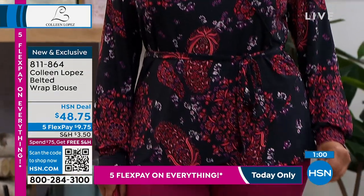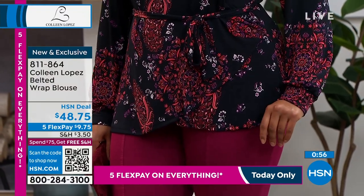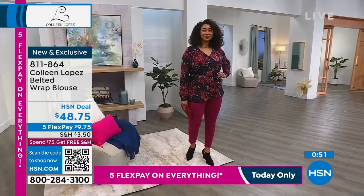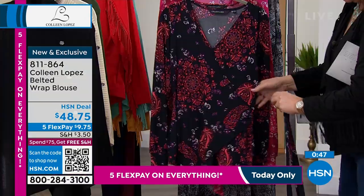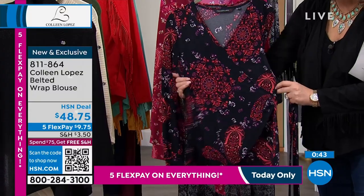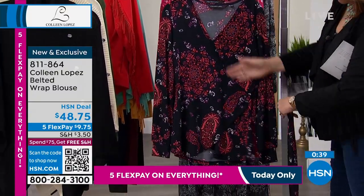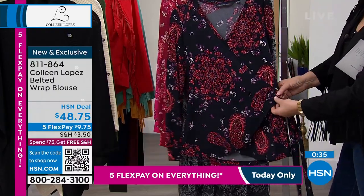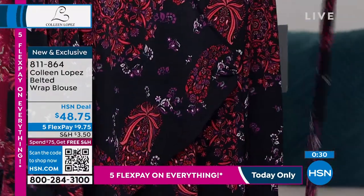We call it a belted wrap blouse, but it will not unwrap. Let me show you — I'm going to take the belt off Kenya completely. Now with the belt off, you can see how cute it is as a regular top. The wrap style stays in place because it's all sewn down, so it's not fussy at all. It looks like you've wrapped and belted it, but there's nothing to fuss with.